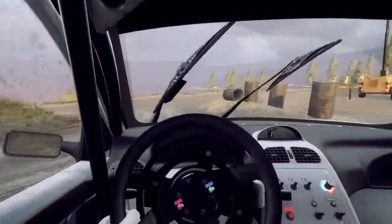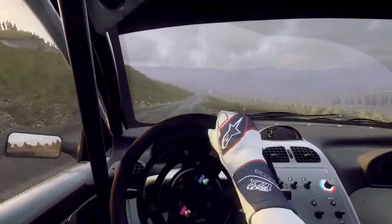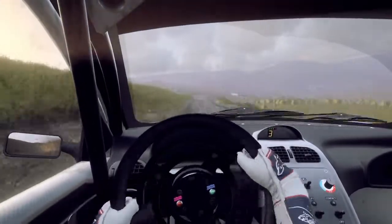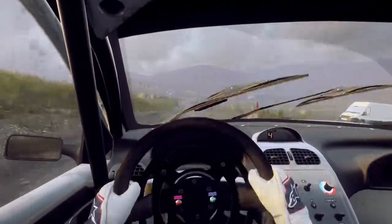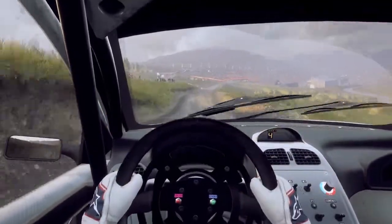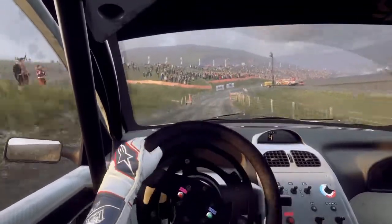80. 6 left, 30. Keep middle-over-crest. 50. 4 right-over-crest-bump-100. 6 right, 80. Crest-into-5 right-long-tightens-through-gate-and-water-splash-jump-100.